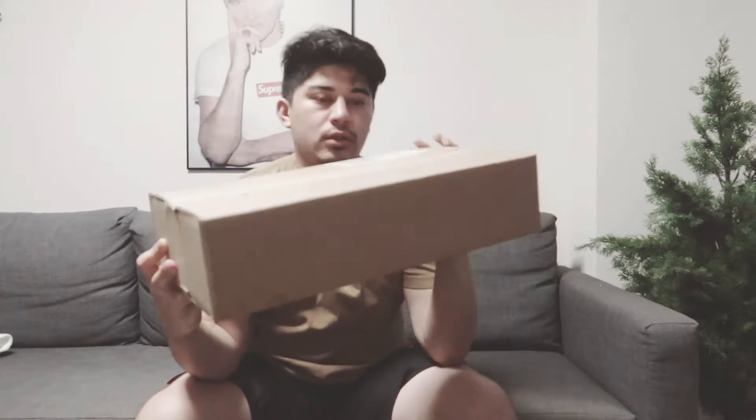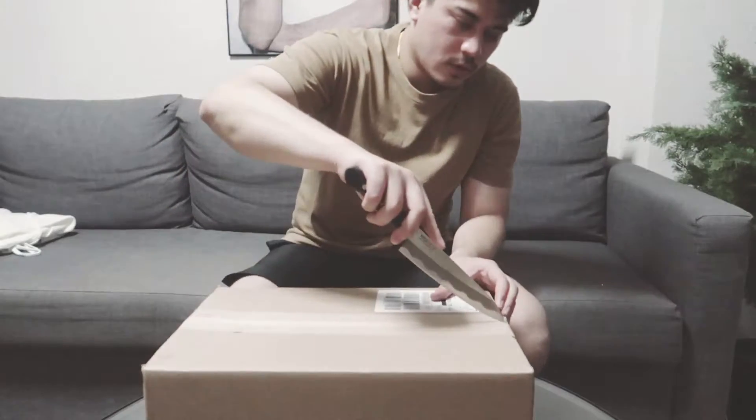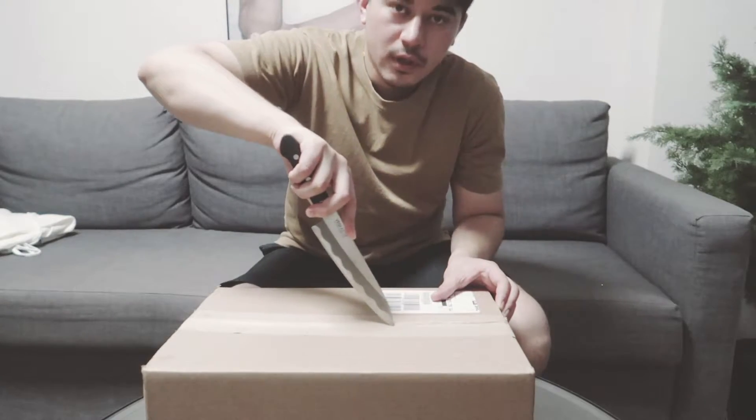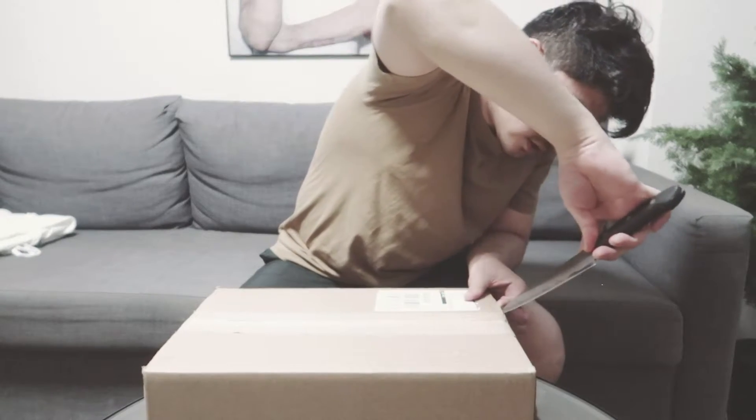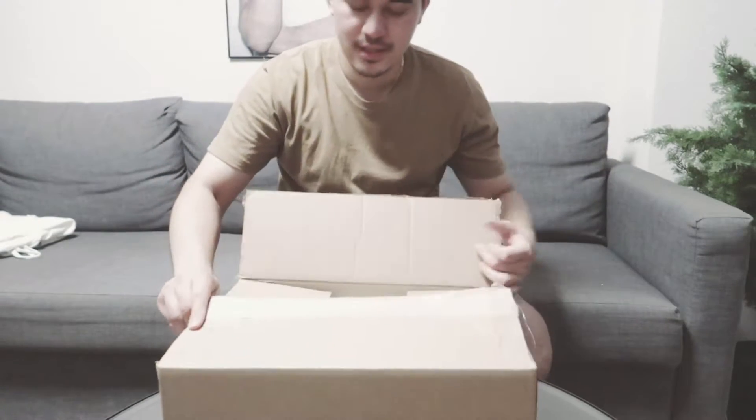The brand is called Essentials, released maybe two or three years ago. Today I'm gonna do an unboxing video. I have already worn the sweatpants, so let's see the clothes. Here's the box, guys — let's open this.